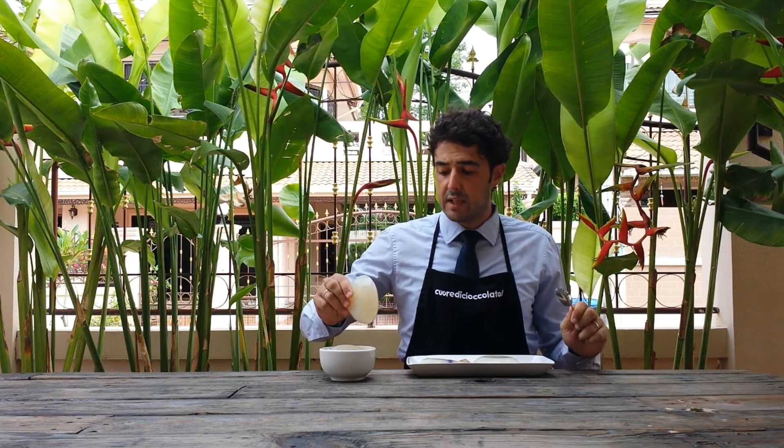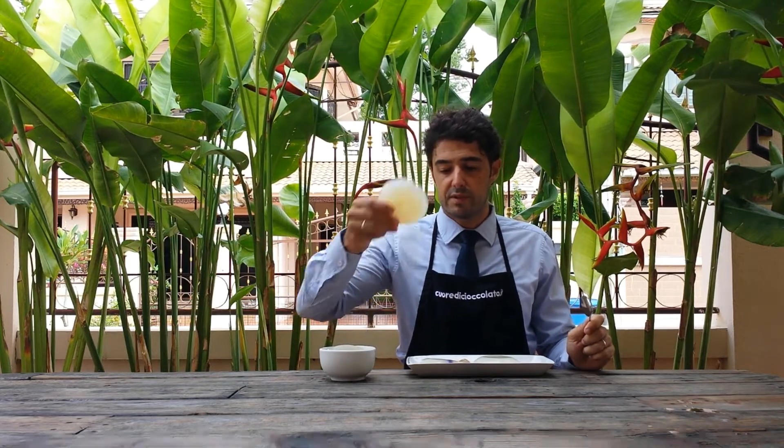Please follow the video until the end, because in the end I will explain how you can make this piece of plastic.